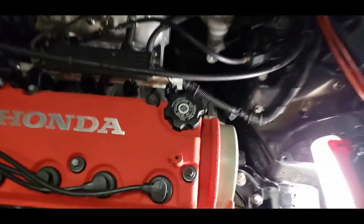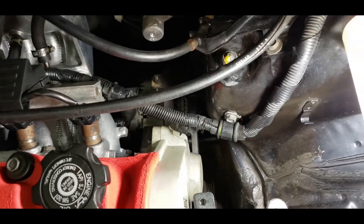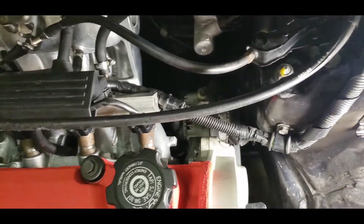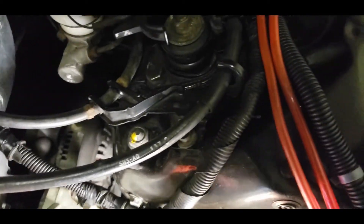And there you go — that's how you change the alternator belt. You'll want to fire up the car afterwards and just check if it squeaks or not. You might need more tension, might not. Just double check after you fire up the car.